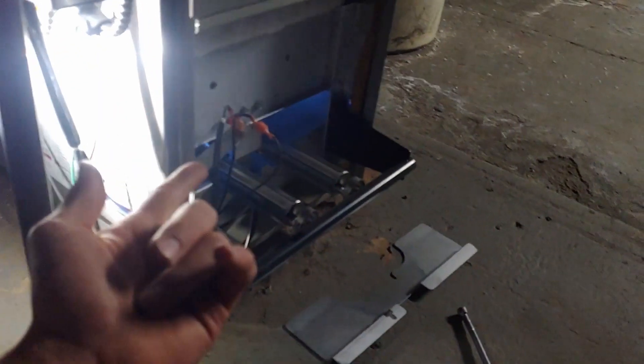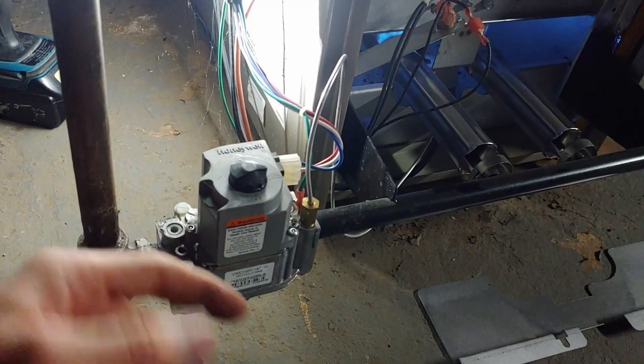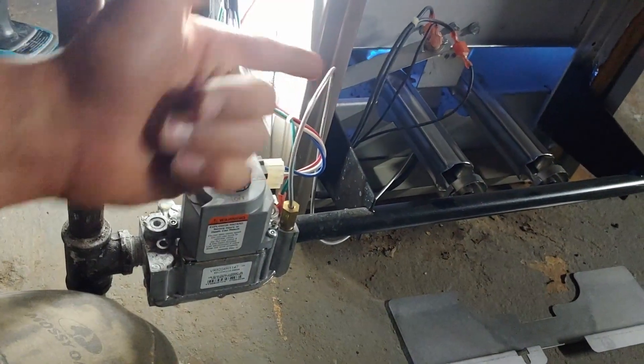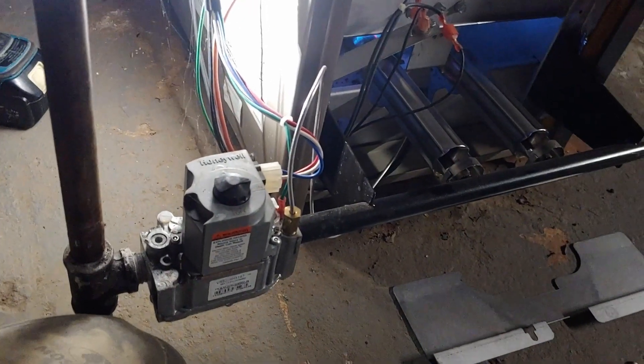So that is an intermittent pilot with spark ignition. It only lights that pilot whenever it's going to have heat, so it doesn't just sit there and run a pilot all the time like older boilers.